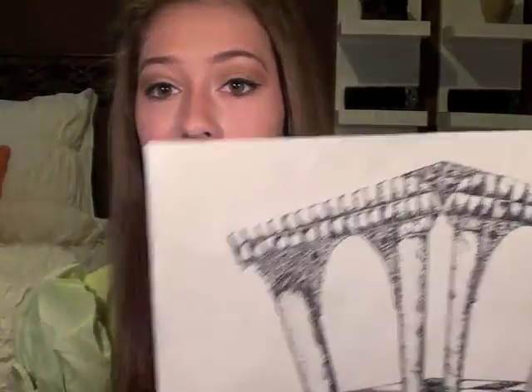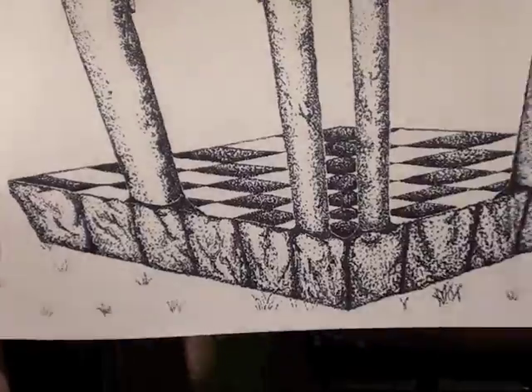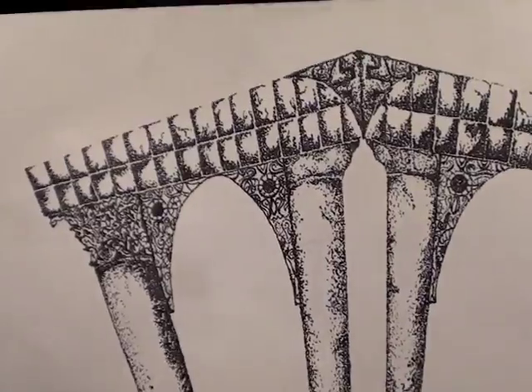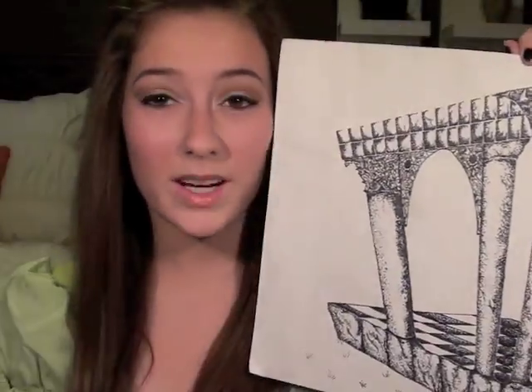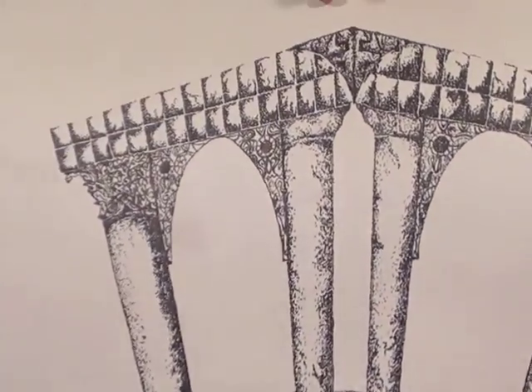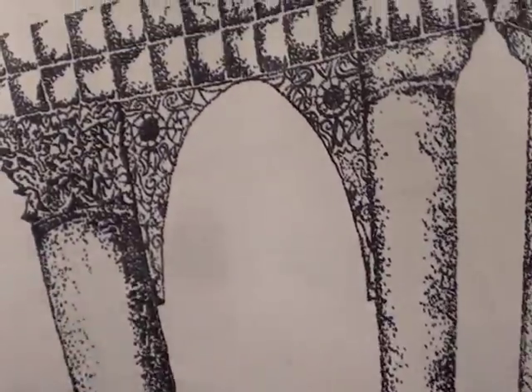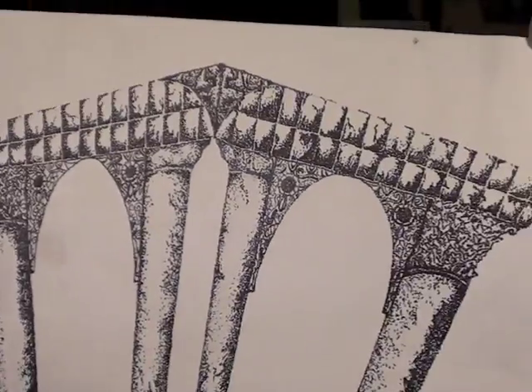This is the architecture one I was talking about earlier. We had to sketch first and then choose one technique — blocking, cross-hatching, hatching, or stippling. You guys know I love stippling, so I did stippling on this building. It has rock-like elements and a checkerboard, and it also had to be in perspective, which I hate so much — it takes me so long because I can't really think about how to do it right. But I think it's cool when it's finished, all done in dots.